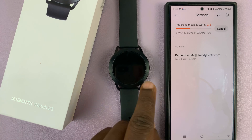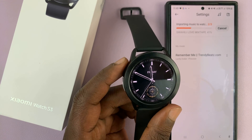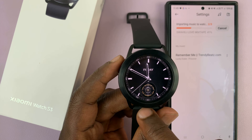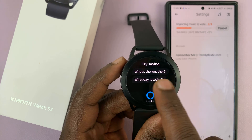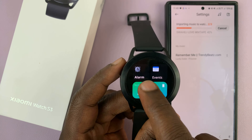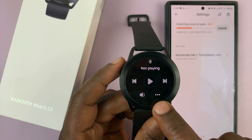One of the songs has already gotten onto the watch, so let me show you how to play it. On your watch, swipe until you get to the Music app, tap on it, and then tap on the three dots in the bottom right.